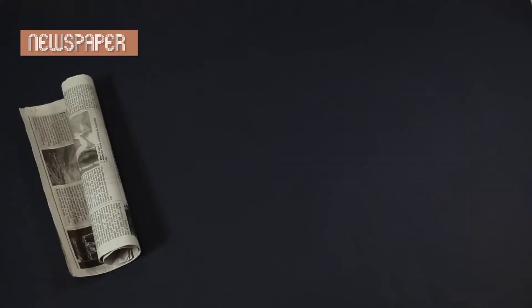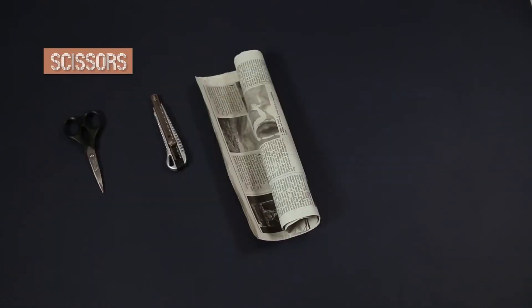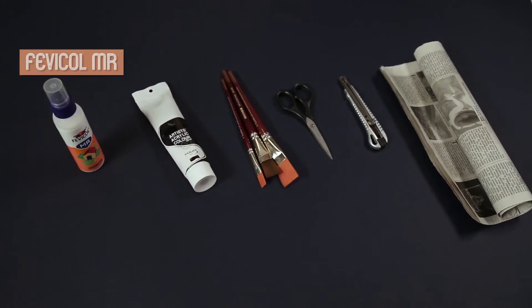If you have any other items, I will list them: newspaper, cutter, scissors, brush, acrylic color, and glue. All right. Step one — start.